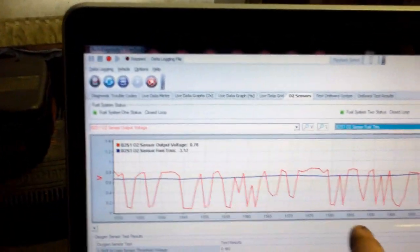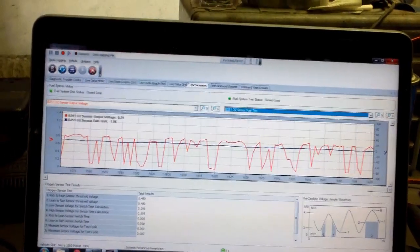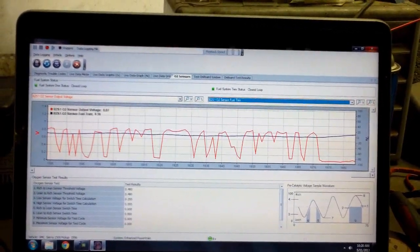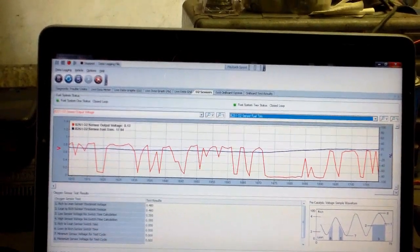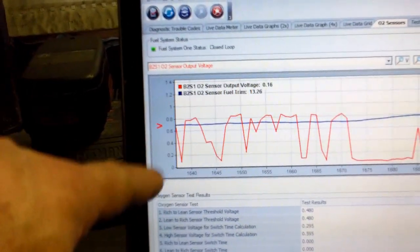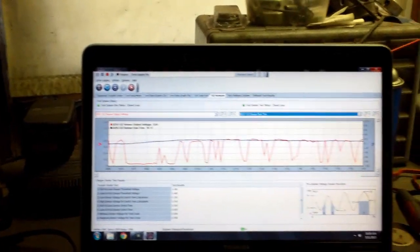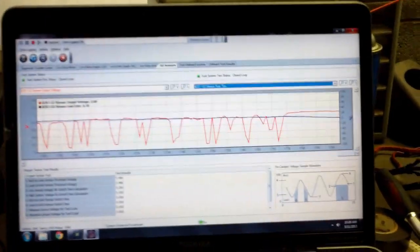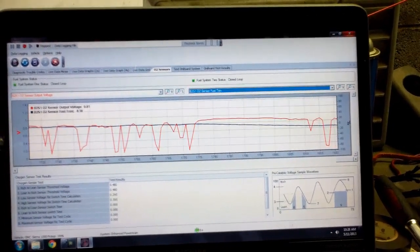I'm going to do the same sensor response test on bank two. The red is bank two O2 and the blue is short-term fuel trim. Oil cap's coming off now. You should be seeing that sensor go lean — sensor's going lean, fuel trim's climbing, adding fuel, changing the pulse width. Now you're seeing your O2 starting to stabilize, trying to maintain that 450 millivolts. If you look over here, it's your voltage scale: 0.4 is 400 millivolts, so we're trying to maintain around 450 millivolts. The fuel trim is making that fluctuation. Now the cap's going back on — you should see the O2 go rich. Fuel trim's starting to pull down, leaning it out. Now you should see your O2 stabilize.